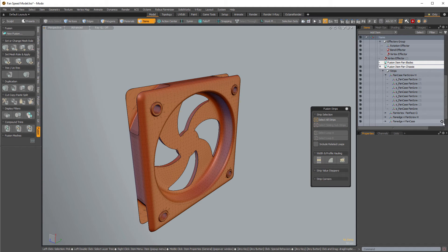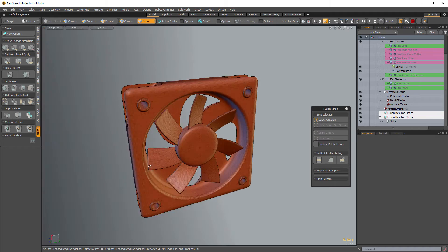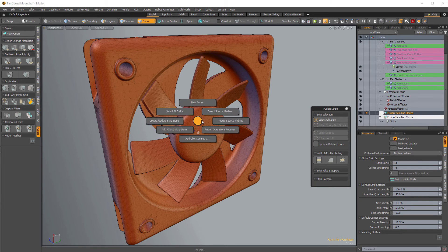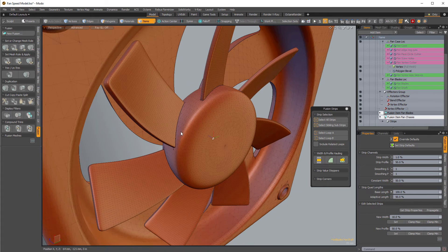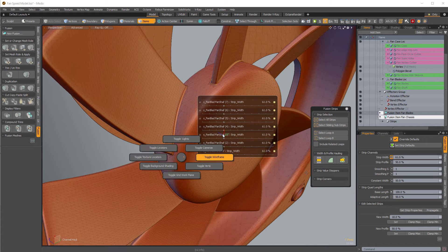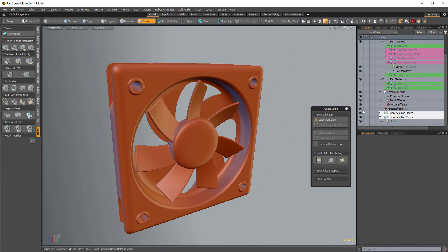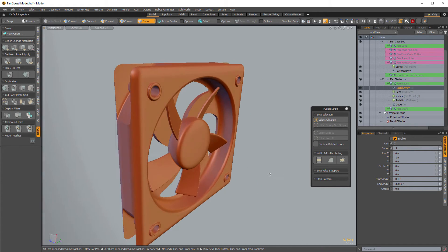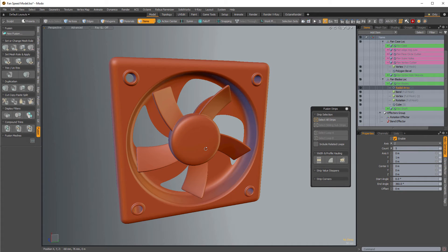Let me turn on the fusion fan item — there it is. We can also select the fusion fan blades, Ctrl+F to create strips on these, then select all strips and adjust the filleting on these as well just by dragging — doing a nice blend there. Procedural mesh operations mean I can also go in and change the number of fan blades in the radial array to like five. I'd also rigged up some channels on the master locator for easier access.